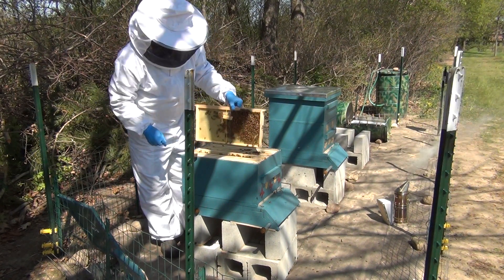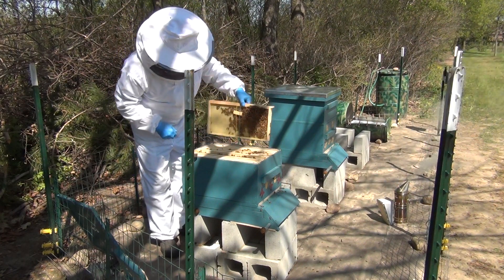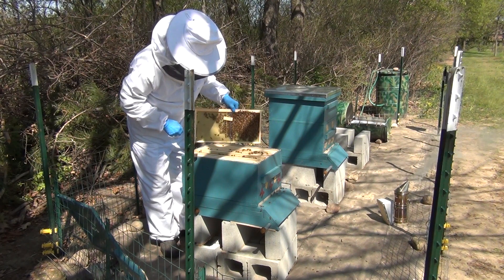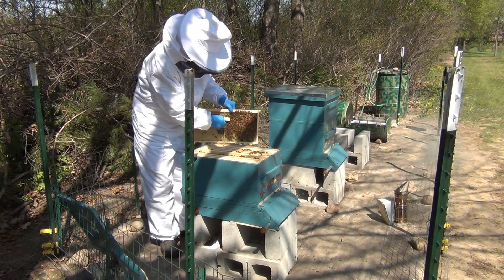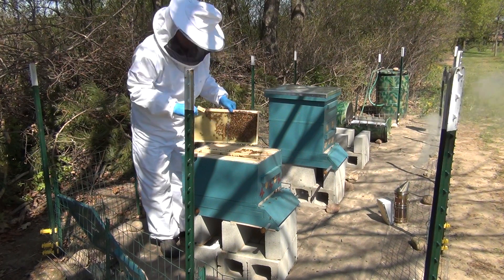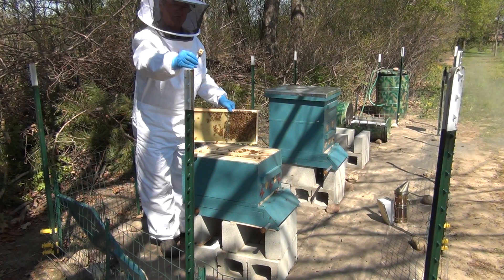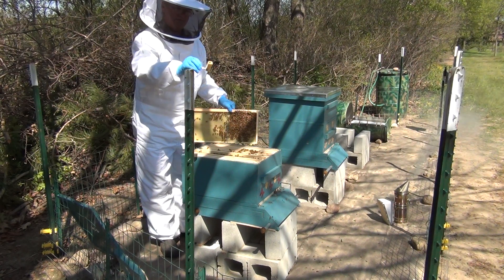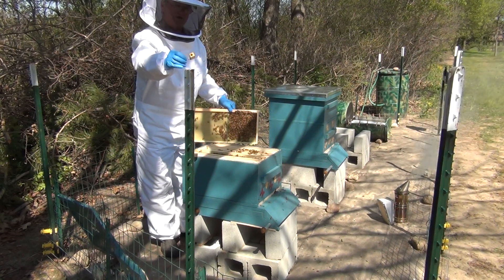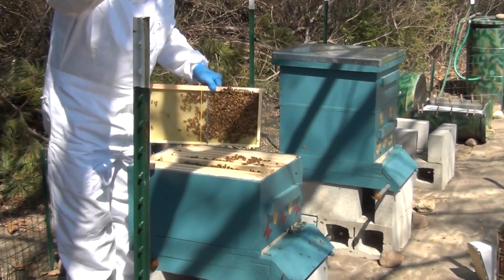I'm going to remove the queen cage and just set it here on the edge. They're starting to draw the wax out too — that's good. She's not in here anymore. You see where the cork has been removed? I had put some marshmallow on that, and it's gone now. You can see she's not inside. So that's perfect — that's just what I wanted.